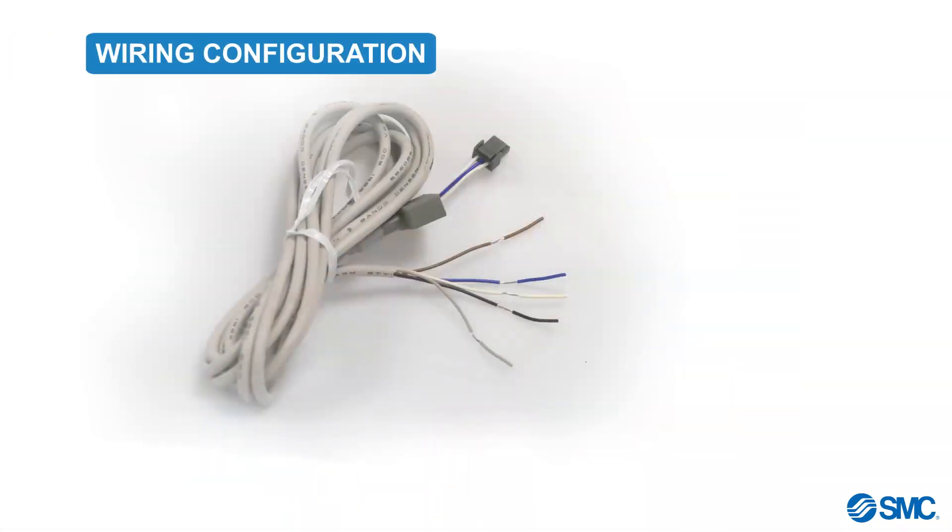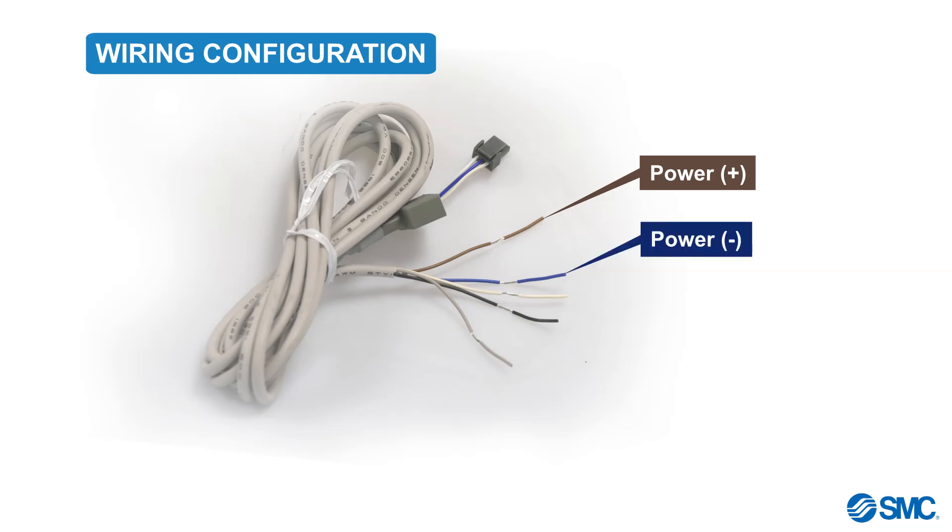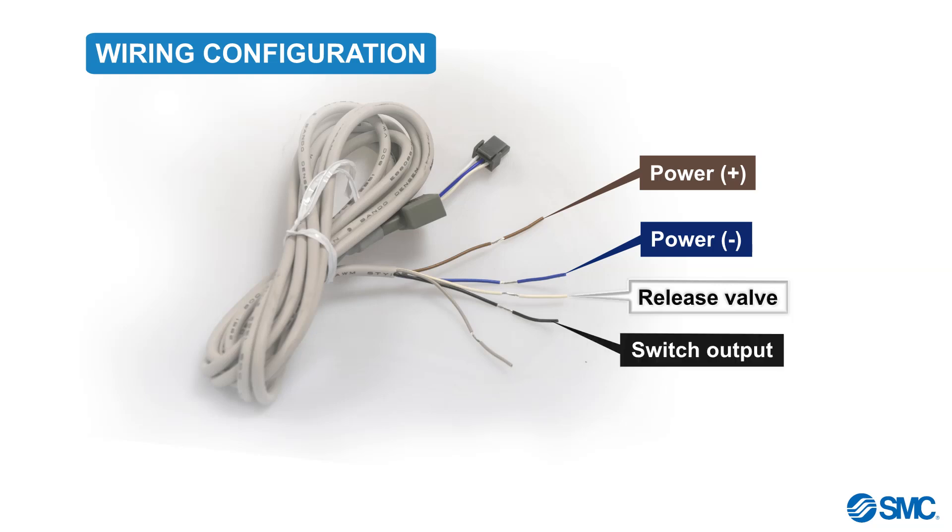Before we proceed any further, let's examine the cable wiring details and where each wire should be connected. The brown wire is for positive power. The blue is for negative power. The white wire is for controlling the release valve — positive for PNP wiring, and negative for NPN wiring. The black wire is for switch output, and lastly the grey wire is for switching the vacuum.